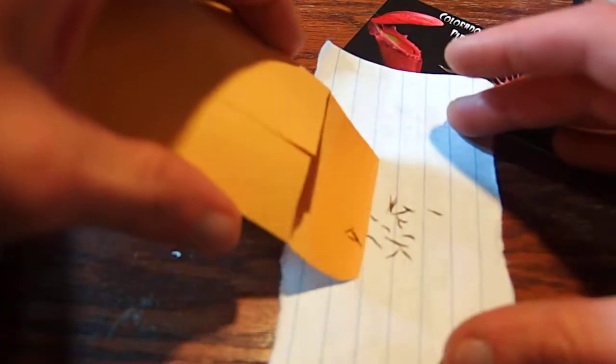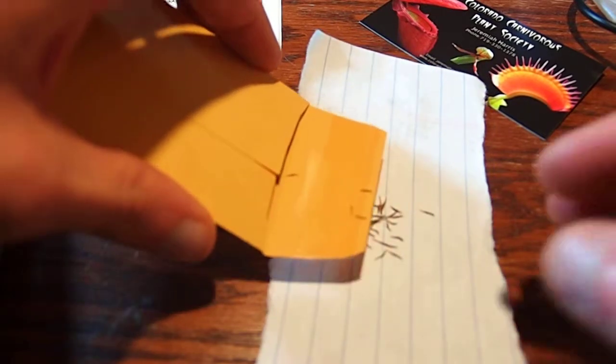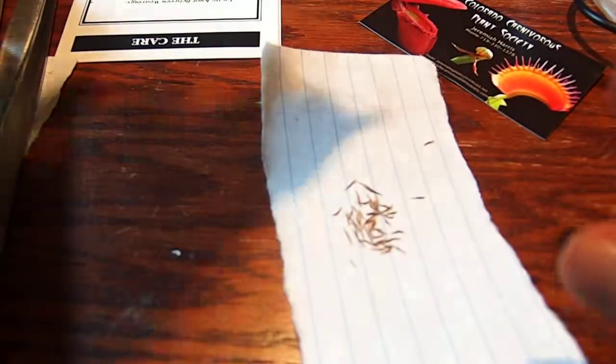Yep, there they are. I'm gonna get a sheet of paper. That may not look like much, but this thing is stupid rare — and by that I mean incredibly rare, which is a good thing. There's still one in there.